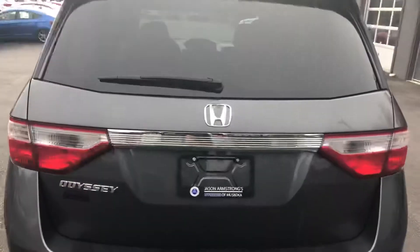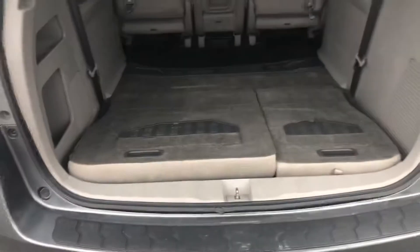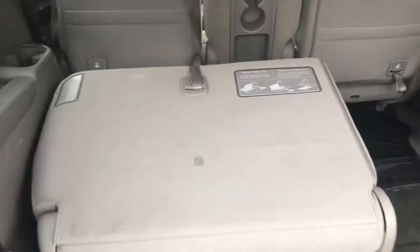Moving to the rear of the vehicle, you have chrome badges as well as your rear wiper. This is the key fob for the vehicle, so we'll unlock it and open up the back. Currently the seats are folded down — they can very easily be brought back up.